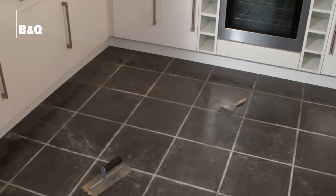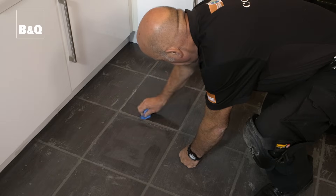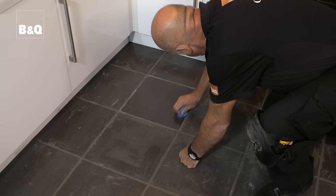That's the grout applied. Now depending on what grout you're using you need to allow up to 24 hours for the grout to dry before polishing the tiles to remove any grout residue. Use a clean dry cloth for final polishing.